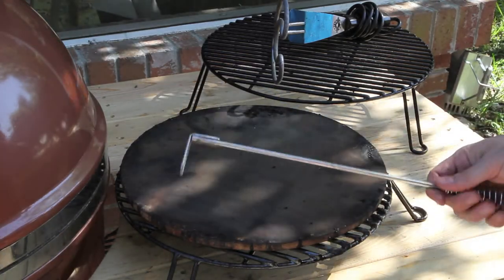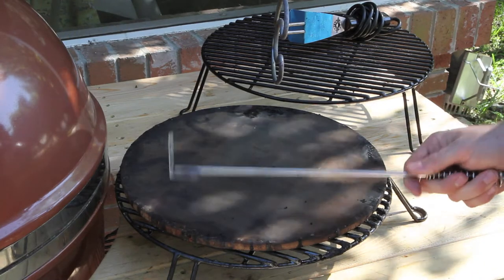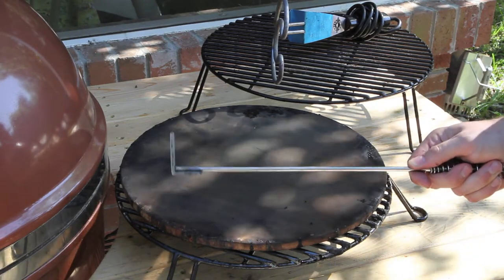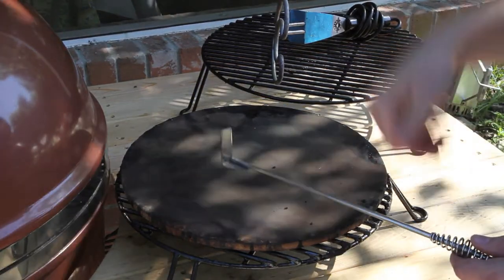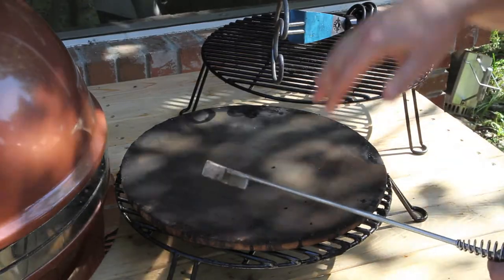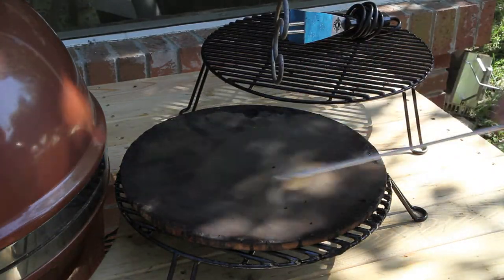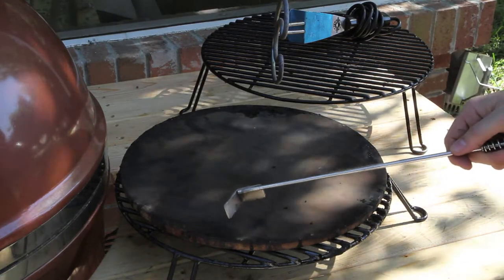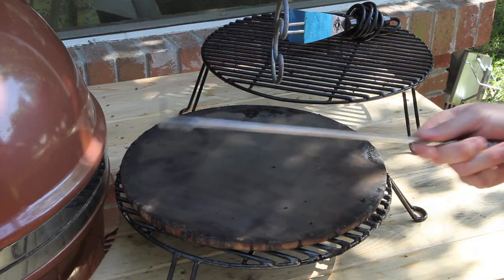This is probably, in my opinion, the most important tool with your Grill Dome cooker. This is the ash tool. As you cook, ash falls down through the ash grate on the bottom, and you use this tool to scoop all the ash out before each cook. This is crucial and I'll walk you guys through how to use it.